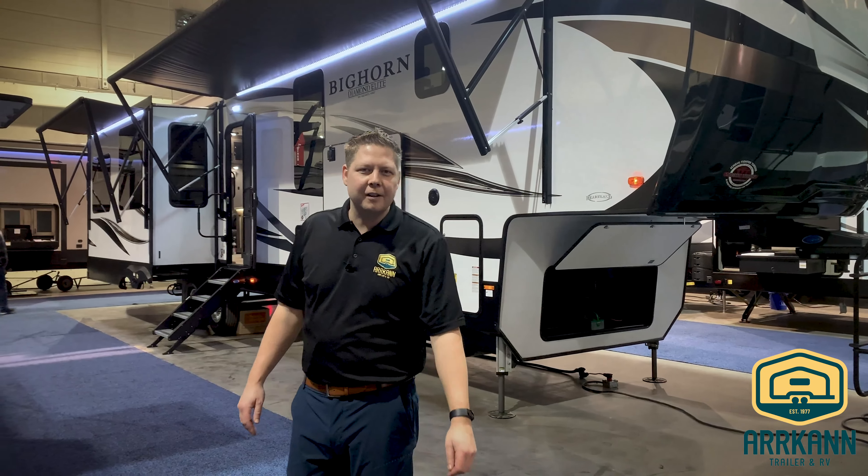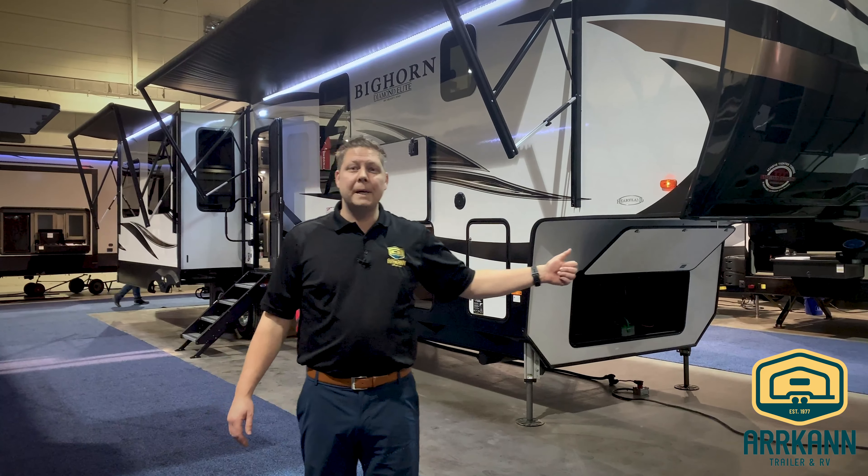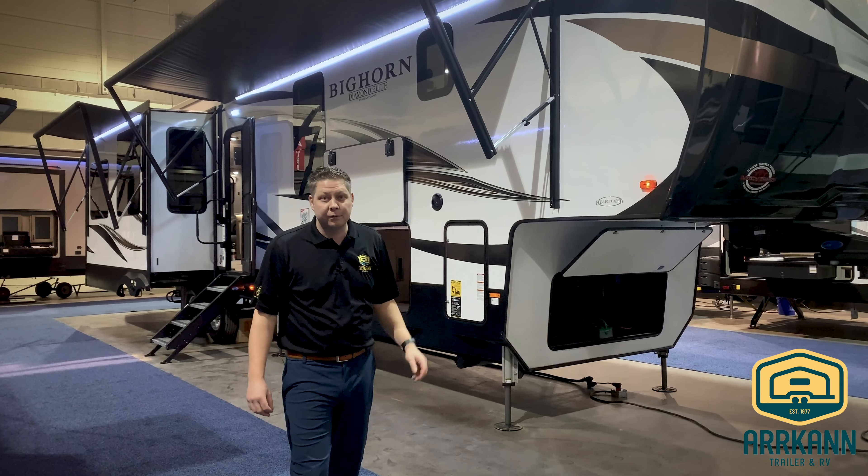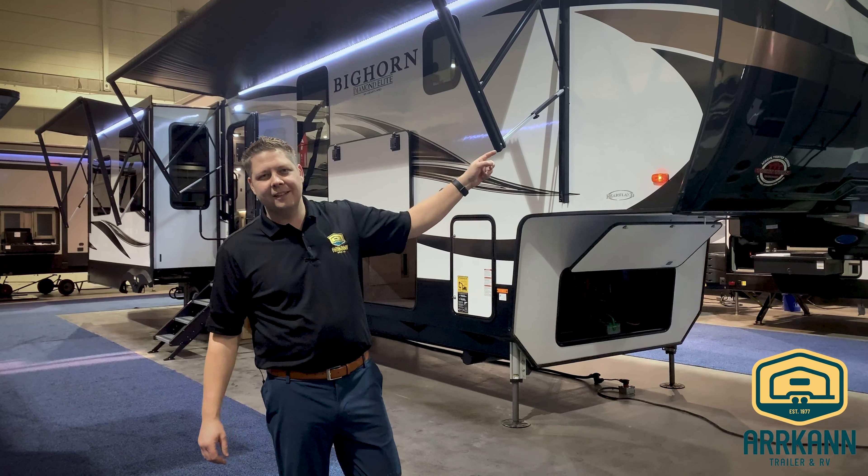Hi, my name is Neil with Arcan Trailer. Come with me, let's check out the new Bighorn. This is a 3870 FB — FB stands for front bath. Wait till you see this thing inside.